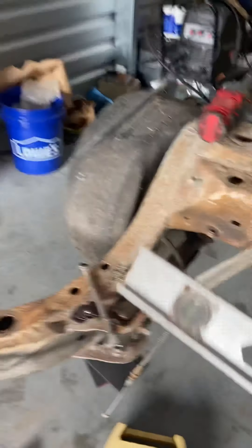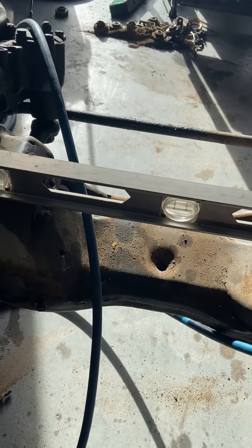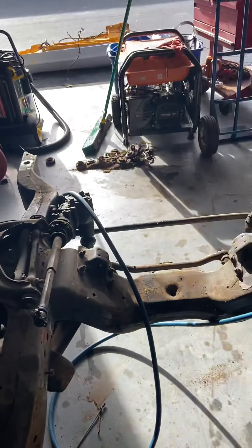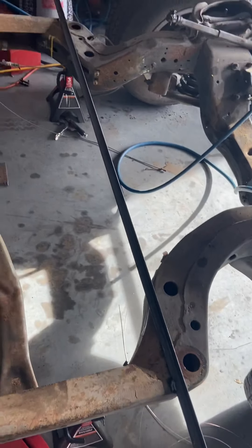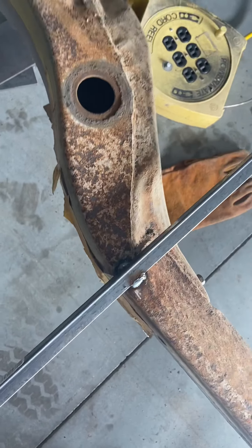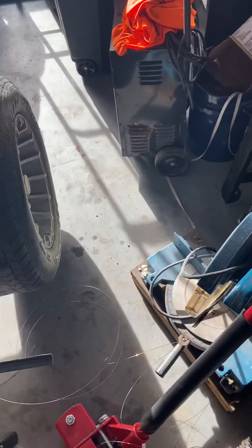I put a level across and got it level that way, spun it around and got it level this way. I found this cross member and tried to get it fairly level, then came up to the main cross member where the engine goes and lined it up along those points. I got it leveled out pretty close, then went and bought some iron and tacked it into place — a couple up here and on the sides to keep the frame from flexing.